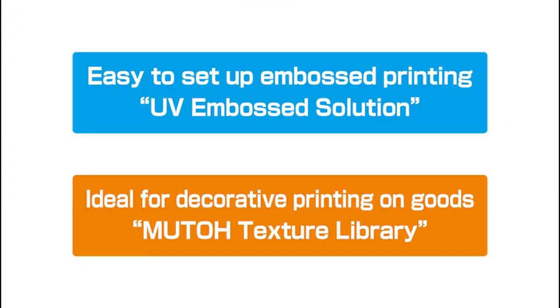In this video, we introduce the UV embossed solution, which can be easily set up for convex and concave printing, and the MUTO texture library, which is ideal for decorative printing of goods.